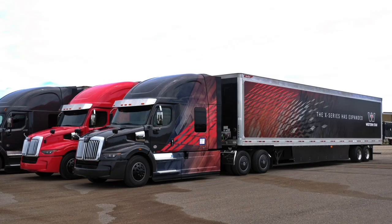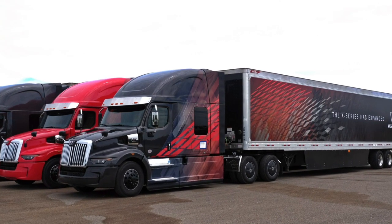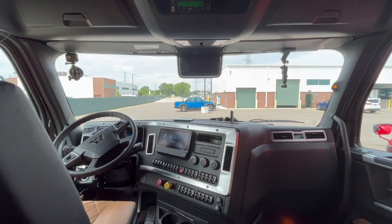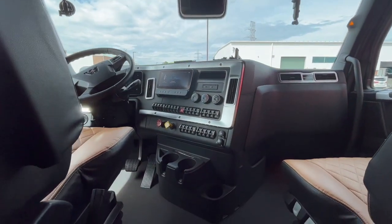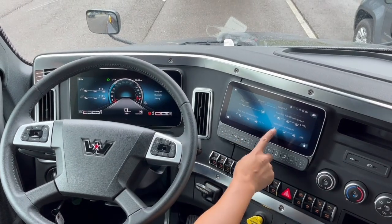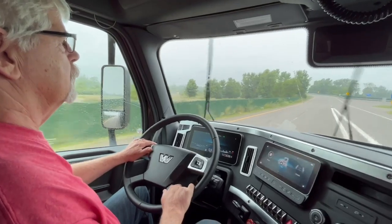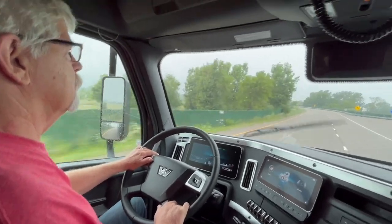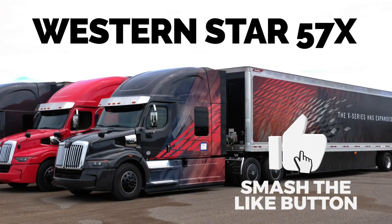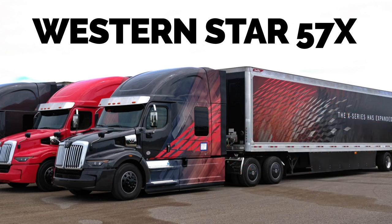I kind of like this truck. I think it's got a big beefy look to it and it seems really well put together — pretty much what you'd expect from Western Star. There's lots more to see on the inside too, so check out the interior walk-around video where we'll dig into the new digital dash and take you on a tour of the new sleeper. Don't forget to check out our other 57X videos. Please give us a like, leave a comment, and hit that subscribe button. I'm Jim Park — we'll catch you on the next one.